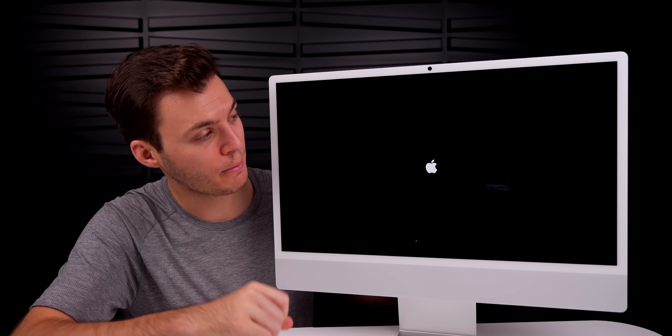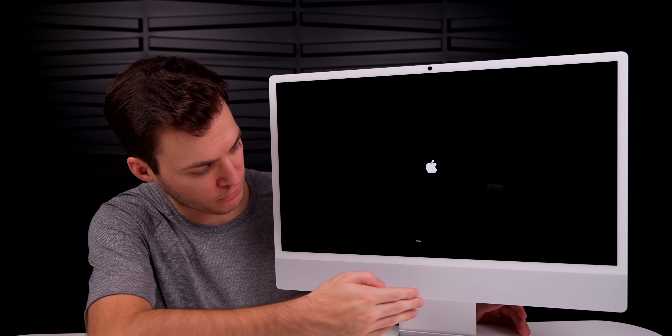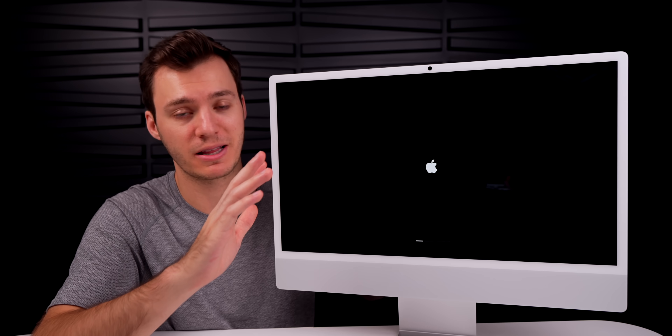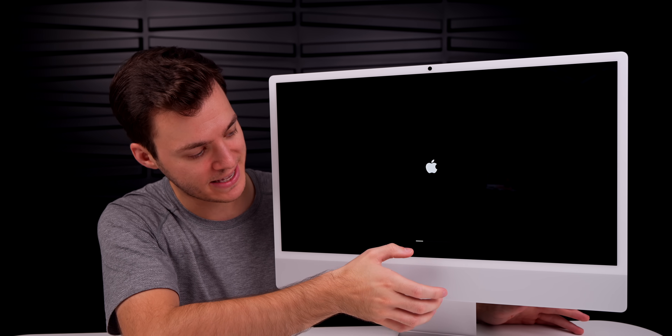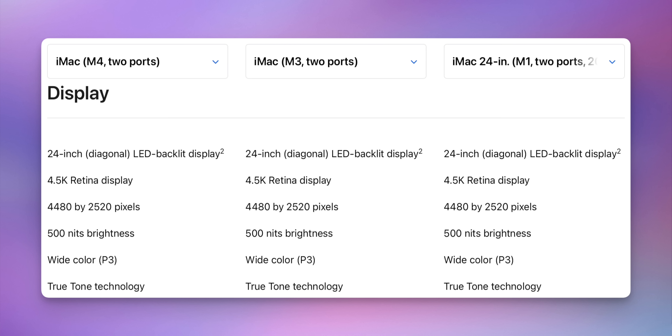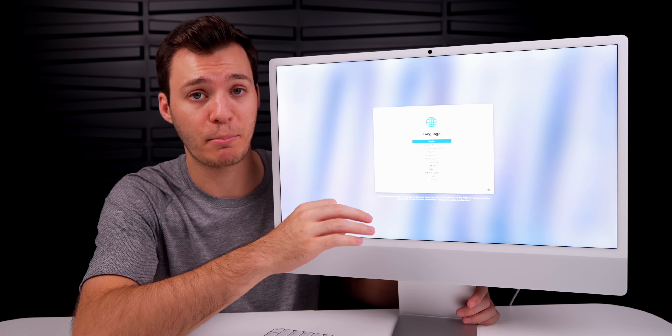We hear that classic Apple chime. We have the same iconic chin on the iMac — I'm in the minority who doesn't mind the white accents and chin at the bottom; it just makes an iMac an iMac. The display you're seeing is the same as the M1 and M3 iMacs: a 24-inch 4.5K Retina display.